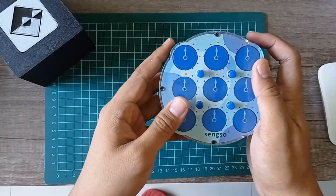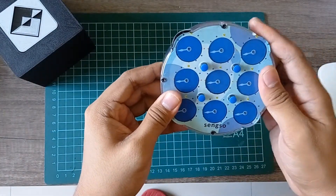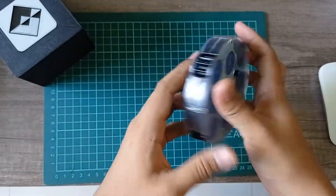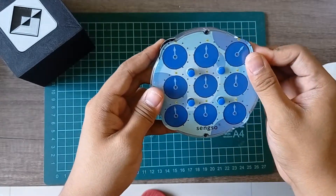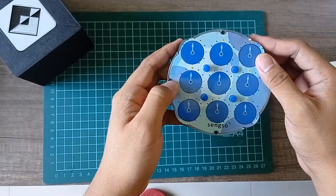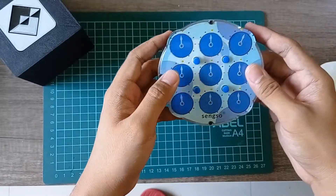Let's start with the cogs — retaining the cogs. As you can see here, there's a subtle tactile feedback when rotating the cogs.